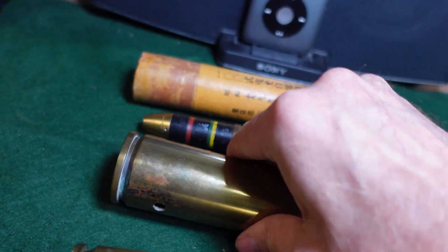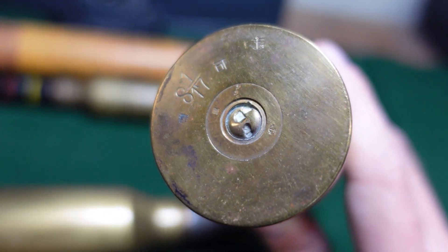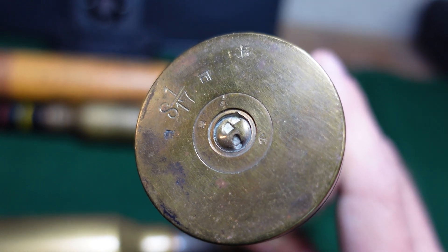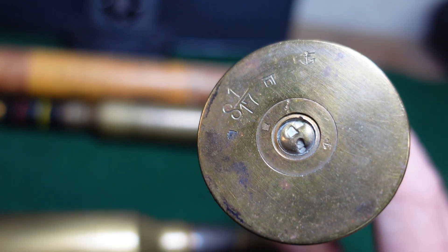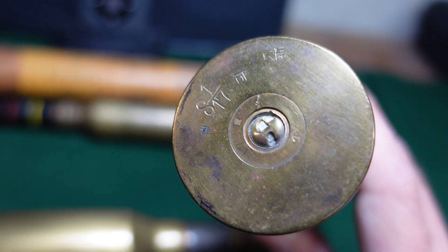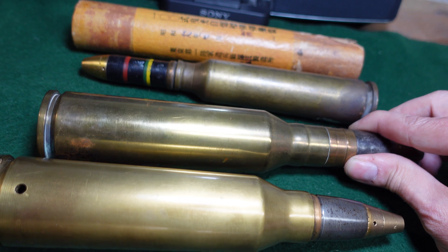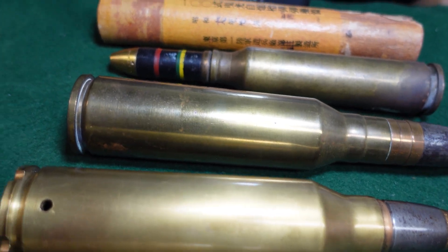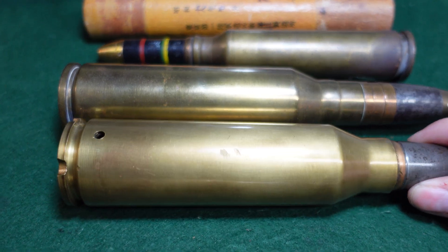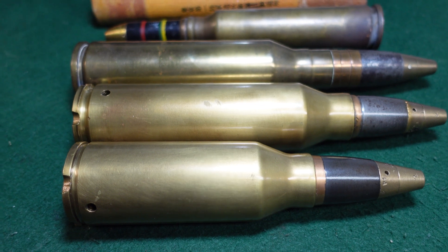Just for reference, here's a standard 163 round with standard Japanese markings — this one has a bit more detail. Head stamps will vary on these depending on when they were made, who made them, and where they were bound — all kinds of variants on the 163s.